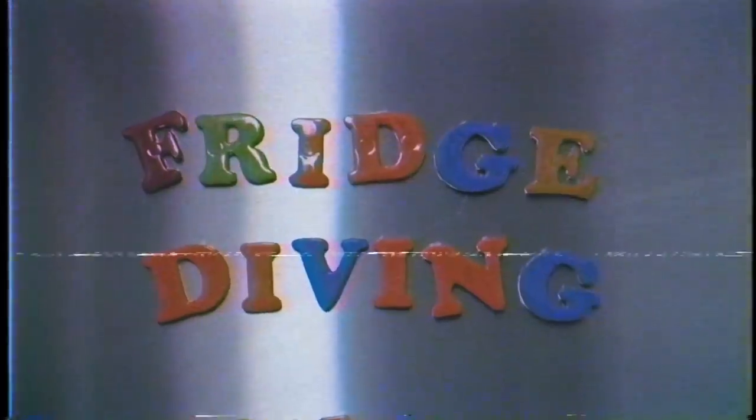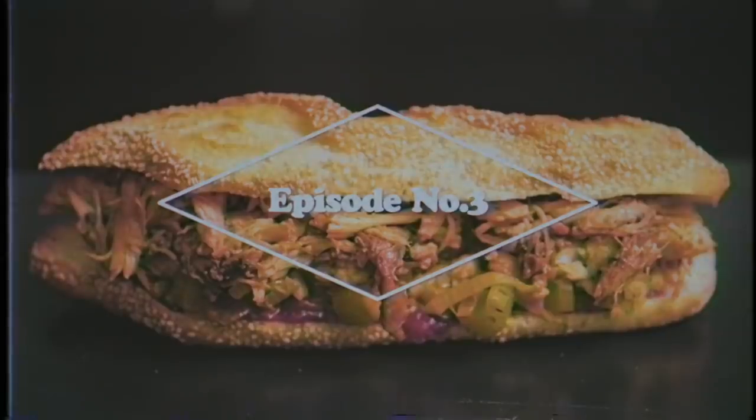One of my favorite sayings is, every day is Thanksgiving, and I mean that with all my heart. We should be thankful every day. I'm thankful that for some reason there's a camera in front of me while I make a sandwich. Mayhem Lauren, back in the building. We have another episode of Fridge Diving.